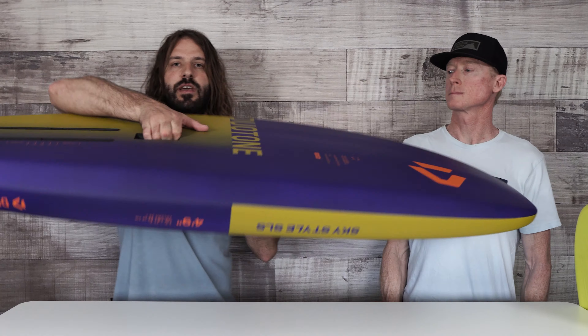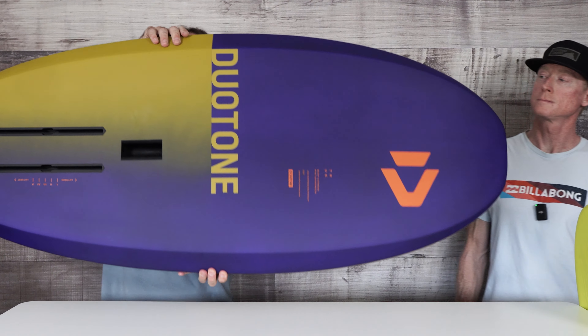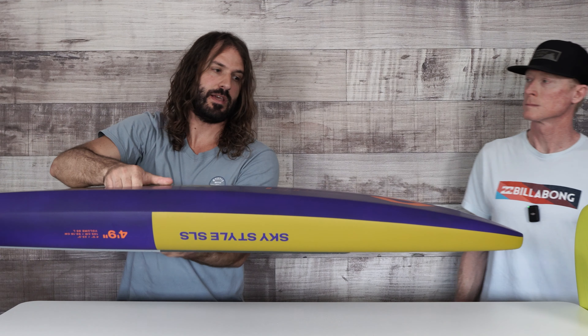The SLS is kind of a new version of the Team Edition. It is the same shape and same dimensions as the Sky Free and Sky Style, only in that upgraded construction. Obviously a different colorway here because you've got to show everybody you spent the big bucks. It's bomb proof. It's light, but compared to the standard version, about the same weight — but super bomb proof.